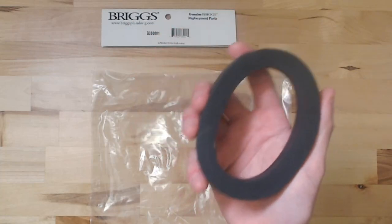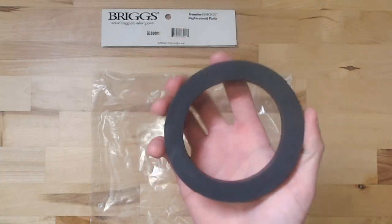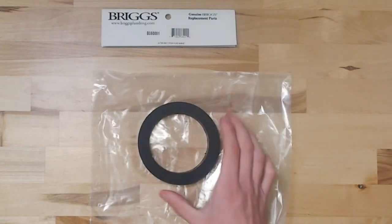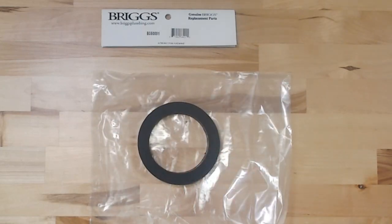This seal right here will prevent leaks going into the bowl from the flush valve. And once again, this is the Genuine Briggs B35001 Flush Valve gasket.